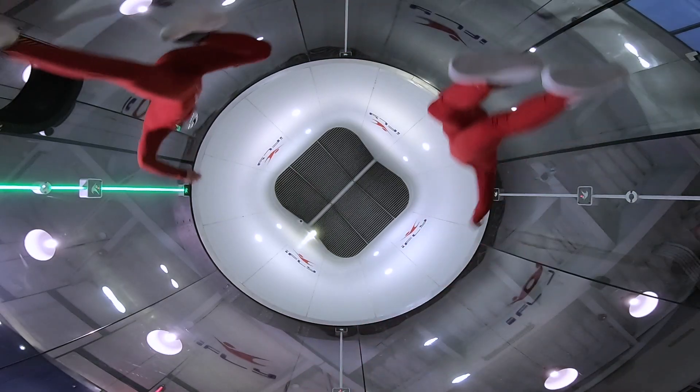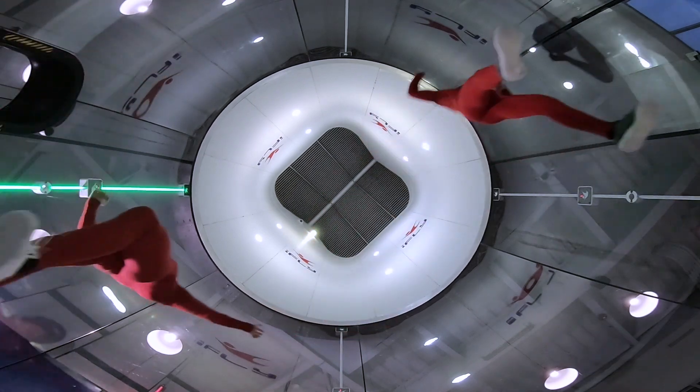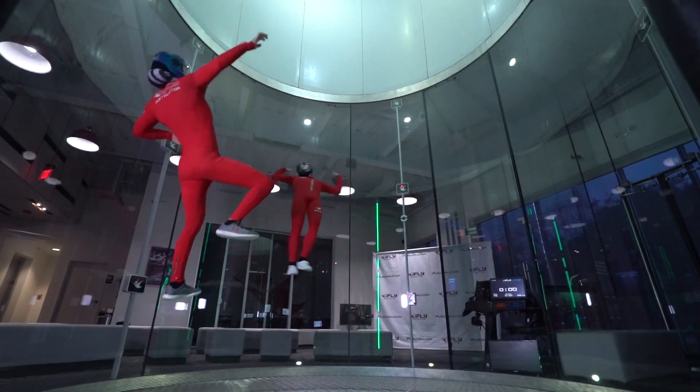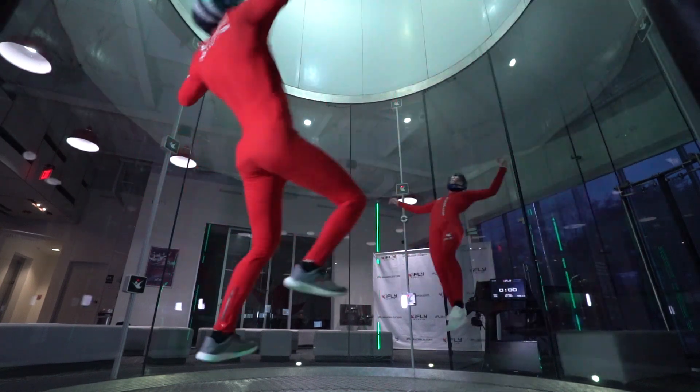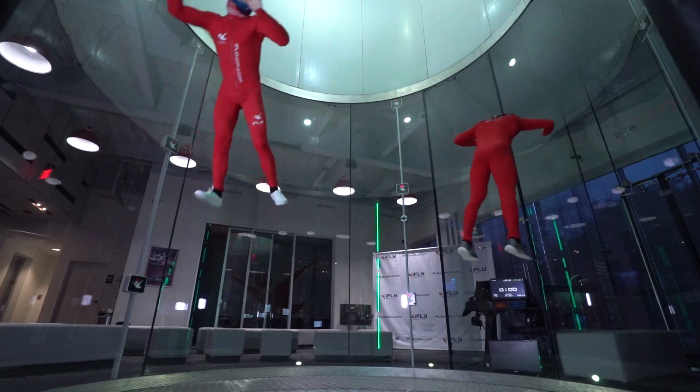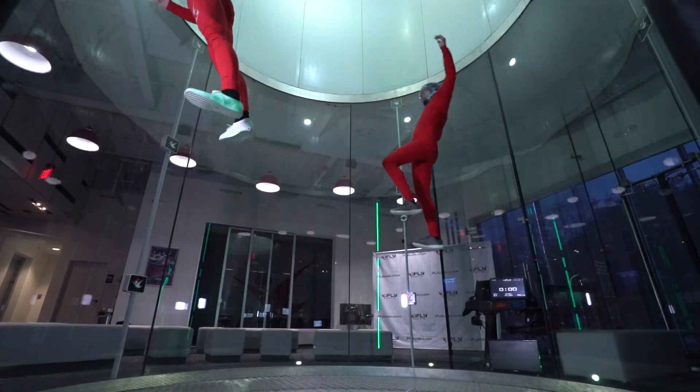Switches can be performed to change directions or to switch between in-face and out-face carving. For example, you can switch from in-face to in-face, in-face to out-face, out-face to out-face, or out-face back to in-face.